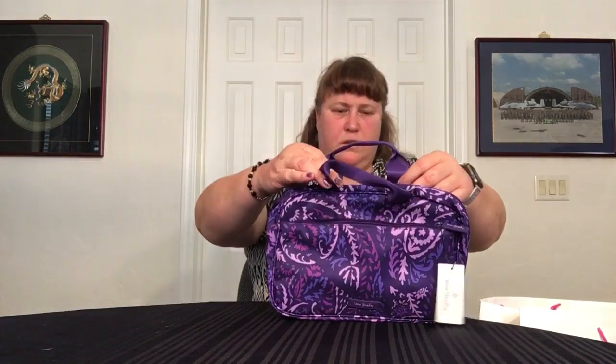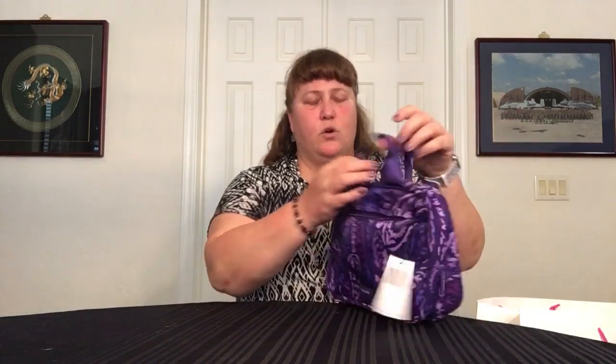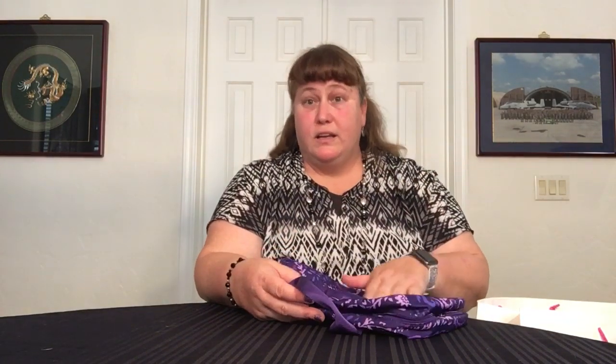This is the Lighten Up Travel Organizer in the same pattern. It's basic inside — it has two big mesh slips on one side and three on the other, and a nylon interior. Outside, there is one zipper pocket. What I like about these is they can hold a lot. It's a little bigger than a large cosmetic, very lightweight, and they hold a ton. I use these mostly every day to organize my electronics. I already have one in this pattern in the trailer, so I got another one to use at home.